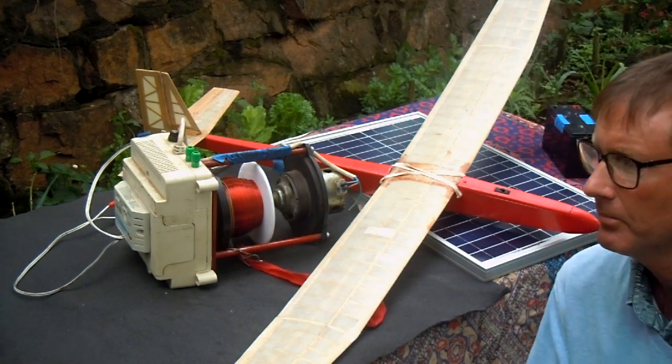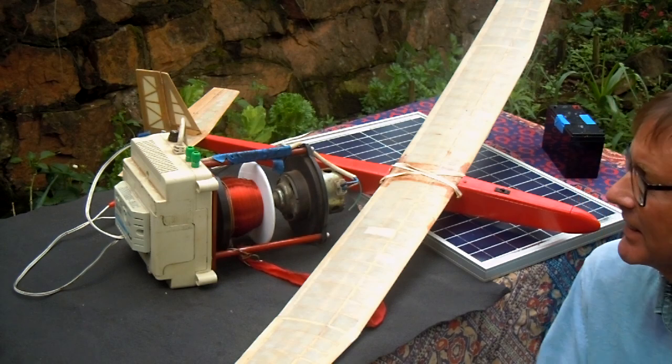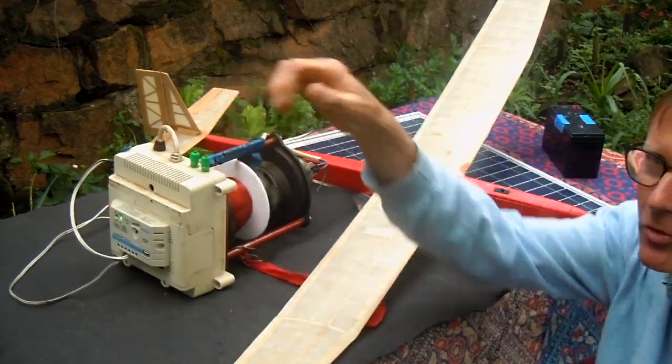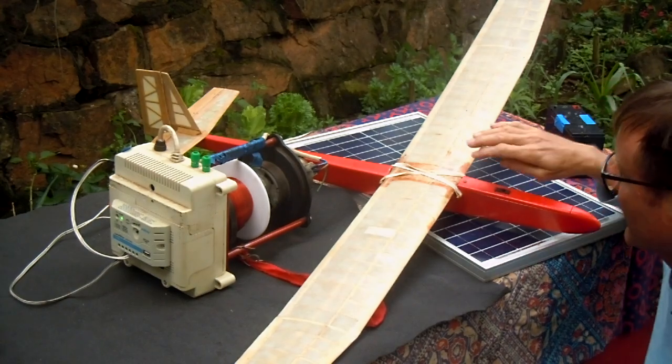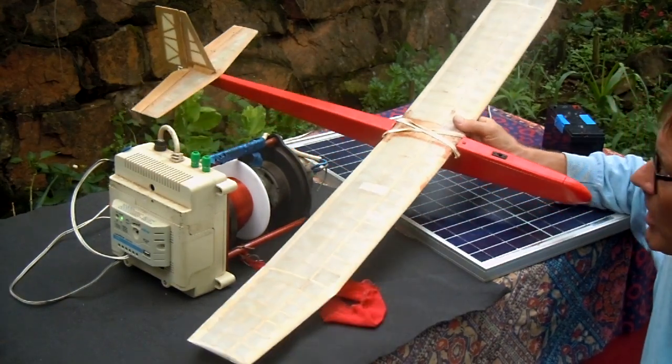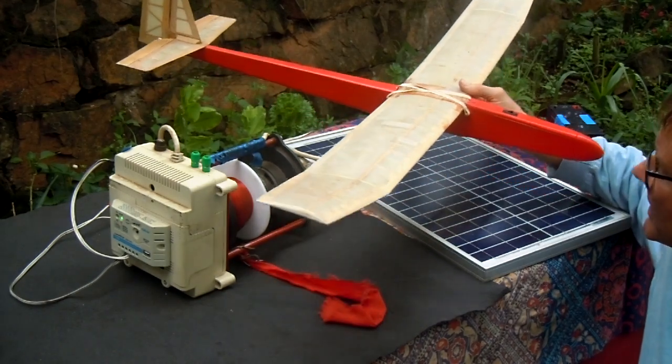Welcome everybody. The topic of this video is this winch that I built for the purpose of launching very lightweight gliders, such as the Hadadah that I designed and built.